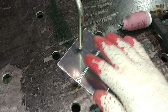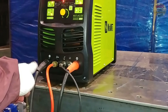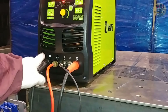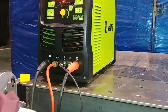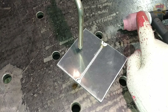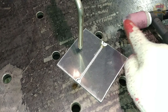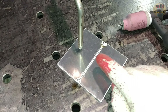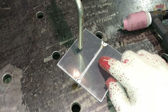In 직류 역극성 (DCEP), the torch is connected to the plus and the workpiece is connected to the minus. The current moves from the workpiece to the torch, so the arc attacks the torch and heat concentrates on it. As a result, the tungsten overheats and is quickly consumed. However, there is a cleaning effect.